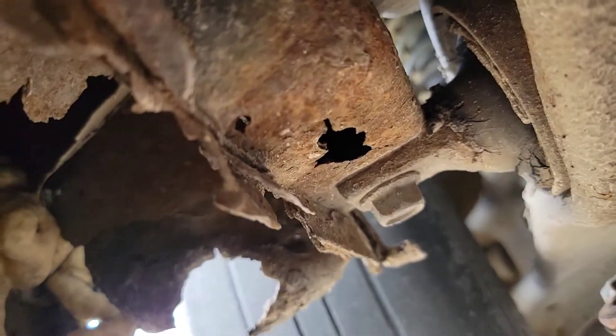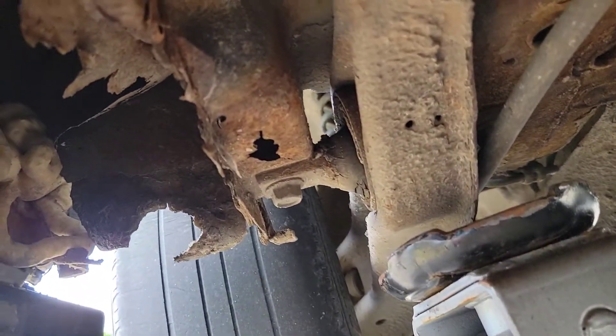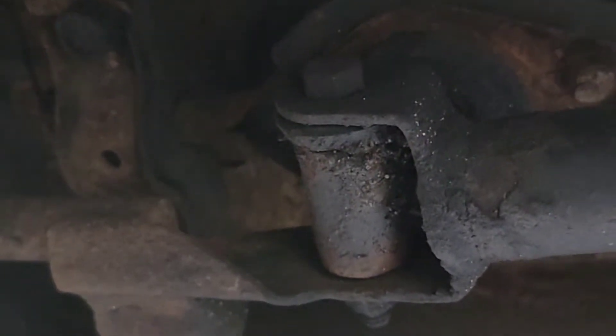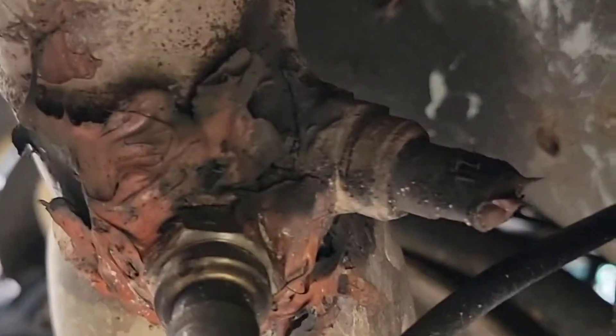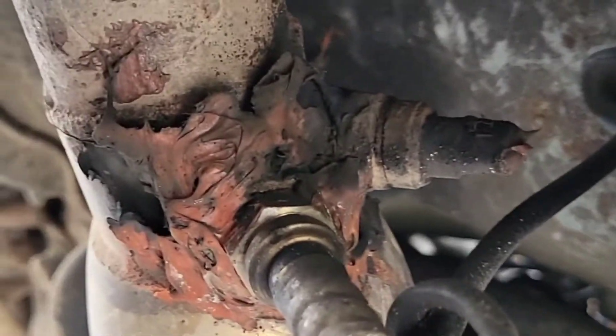I just found something concerning — the rear trailing arm on the passenger side where it mounts to the chassis is pretty well gone. Looks like they took a bunch of spray foam up in there as well — yikes. I'll have to figure out how to address that. Also underneath, the shifter bushings are pretty clapped out. And they must have snapped or couldn't get the O2 sensor out, so they decided to drill a hole, put a different O2 sensor in a different spot, and just silicone it in. Some people should not be allowed to work on vehicles.